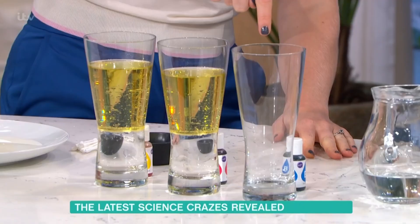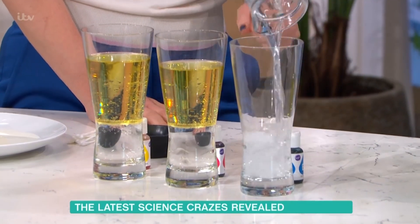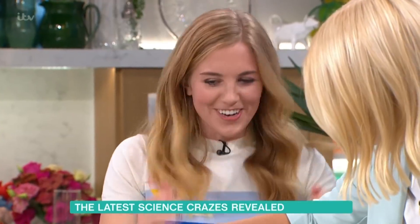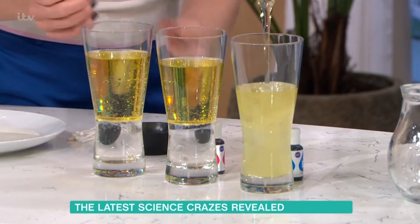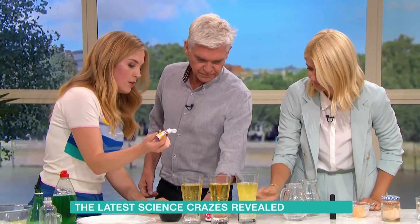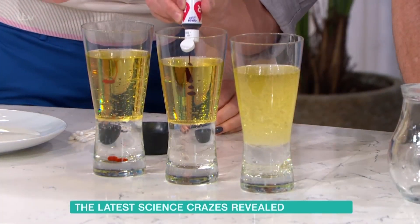I've got two ready set up. Holly, if you just want to put the water in this glass first, then the oil on top. We already know that water and oil don't mix - we see this all the time in salad dressing. So we are going to use this to our advantage. Each of us has got a little bit of food coloring, so if you want to just put a good old blob in each one.